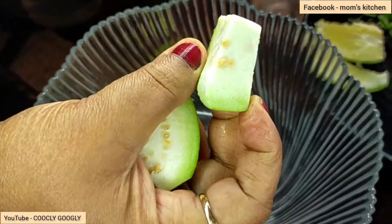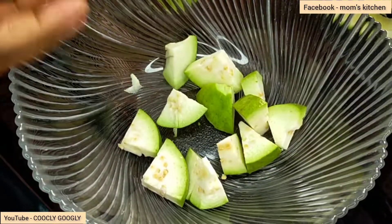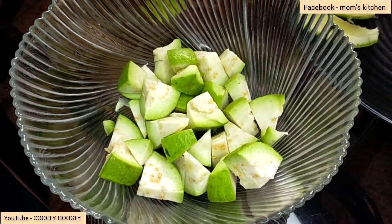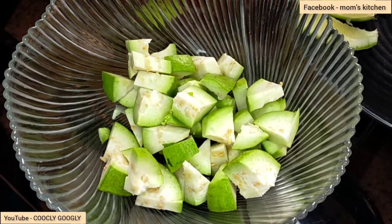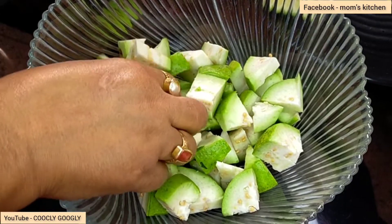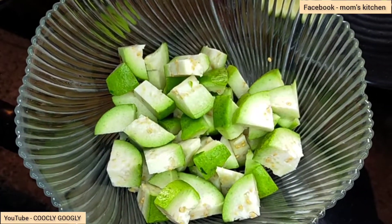When I cut the pieces, I would cut all pieces together. I cut the pieces again and put your pieces together. This is called the pieces together.